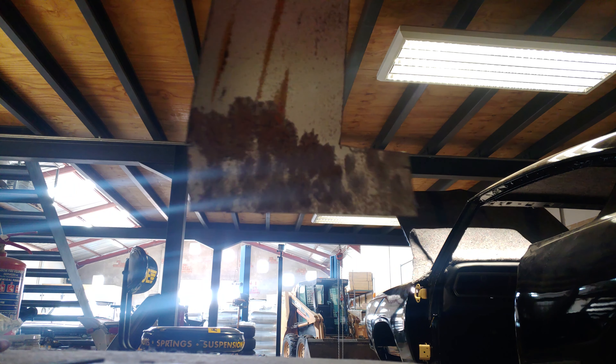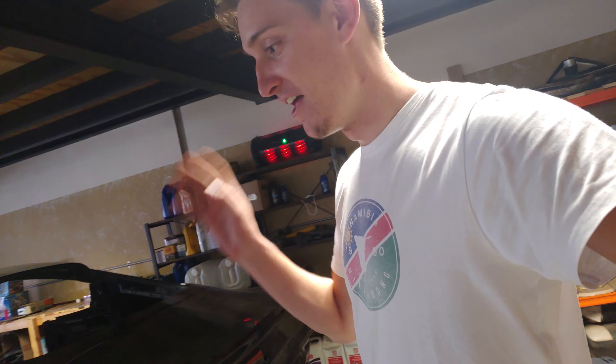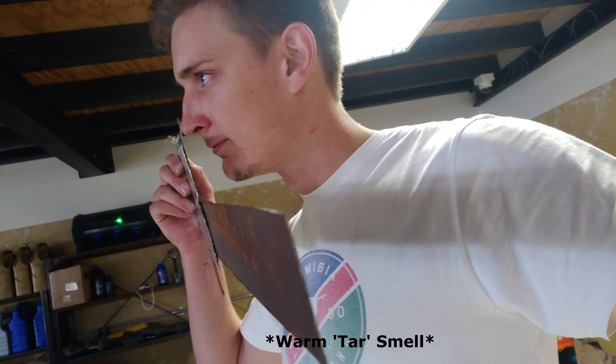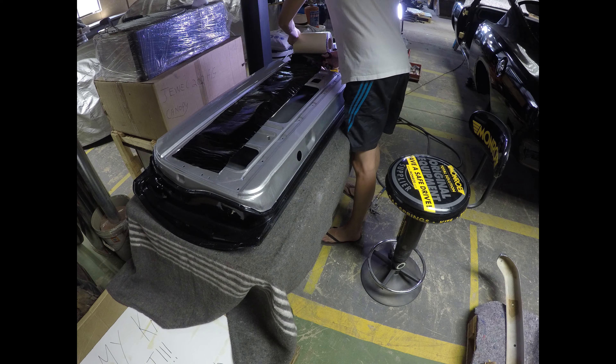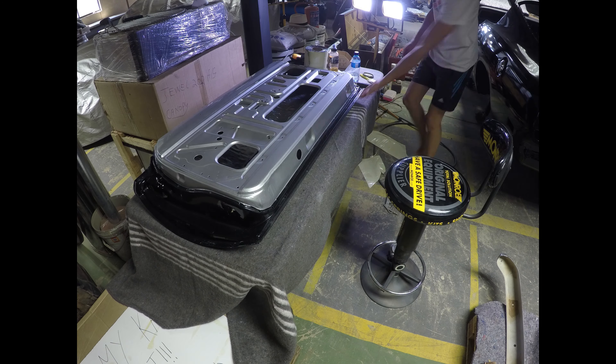I've stuck some on and used a roller to properly fasten it. Sound test result: perfect — not only does it take away the resonance, you can clearly hear a decrease in the ringing when we actually hit it. That's so cheap and it works great. I was afraid it would have that distinct warm asphalt smell, but whatever chemical they're using for the black stuff isn't the same, so there's no bad smell. This is perfect — it's going to line the inside of the doors and the quarters.